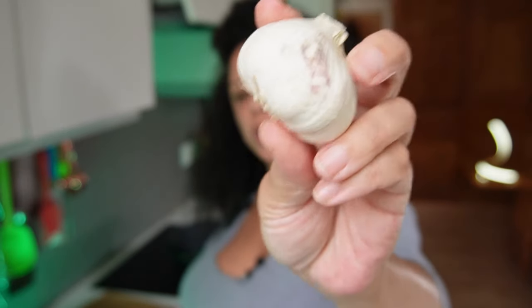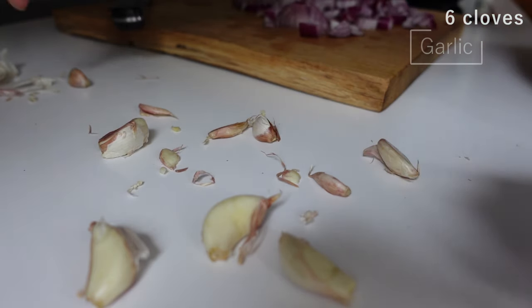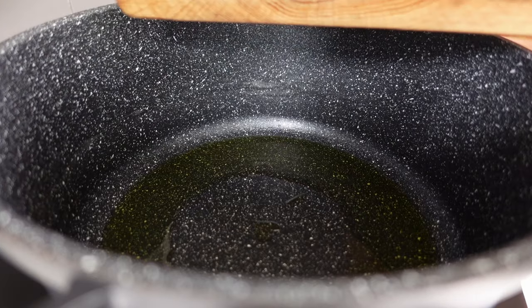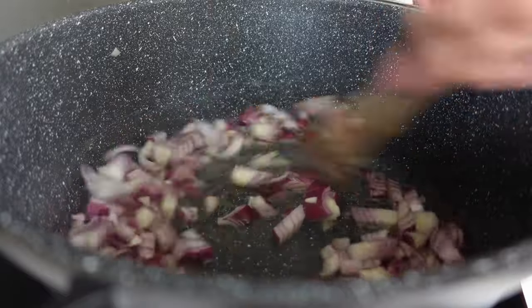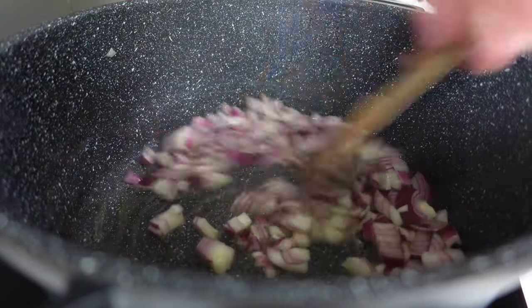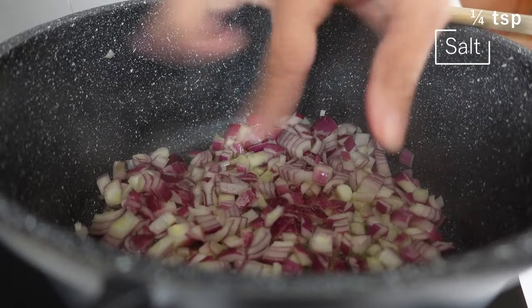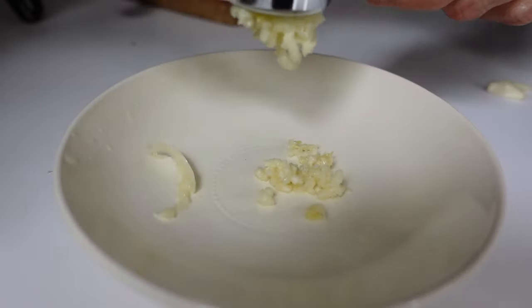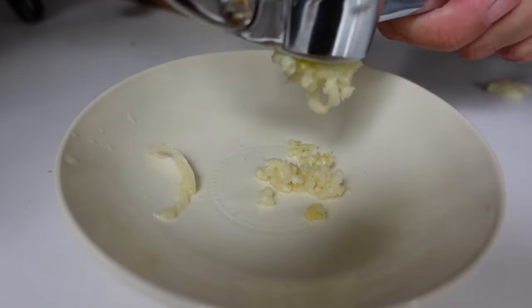I'm going to use probably half a bulb of garlic. I'll peel them and do them in the garlic press — I just find for this quantity it can get a bit messy and you end up wasting some garlic. I'll drop the onions into the pan and give them a good stir. I'm going to cook them off until everything's a bit golden, about seven or eight minutes, with a good pinch of salt — maybe a quarter teaspoon — to help pull the moisture out and help them brown quicker.